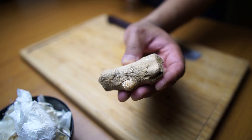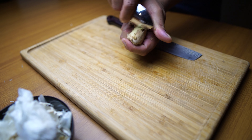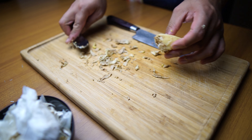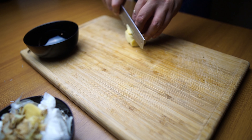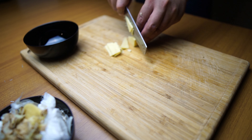Now let's chop it up. Then our ginger — to peel it even easier, you can use a spoon instead. Let's also chop it. By the way guys, you can also use a mixer so that you can chop everything even faster and easier.